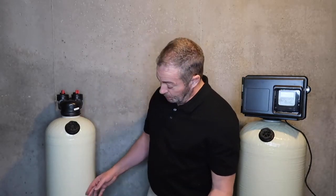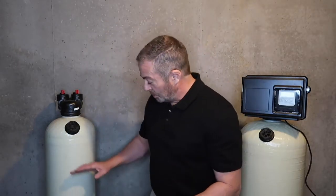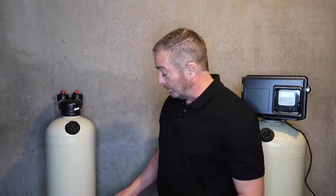The 1.5 cubic foot unit will typically need service every 6 to 12 months, depending on the number of people in the home, and it usually takes about a 50-pound bag of calcite. We'll keep it filled to within 10 inches of the top of the fill port.